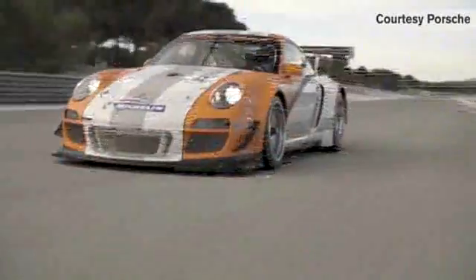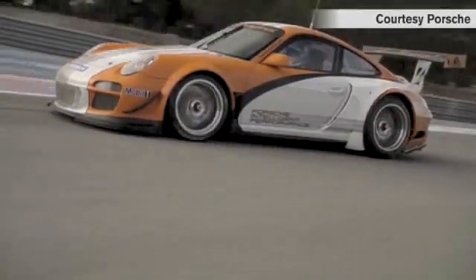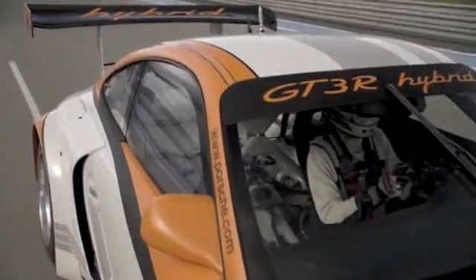I'm here in downtown Manhattan with the Porsche 911 GT3R hybrid race car. It's not the first hybrid race car, but it's Porsche's first hybrid race car.